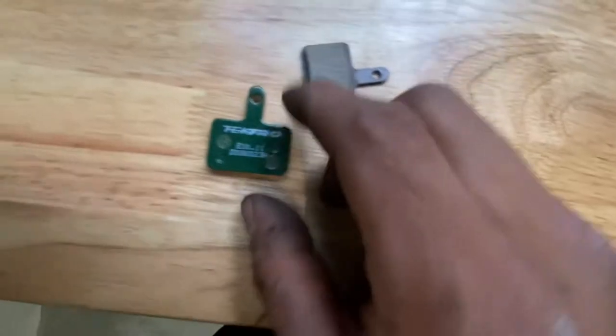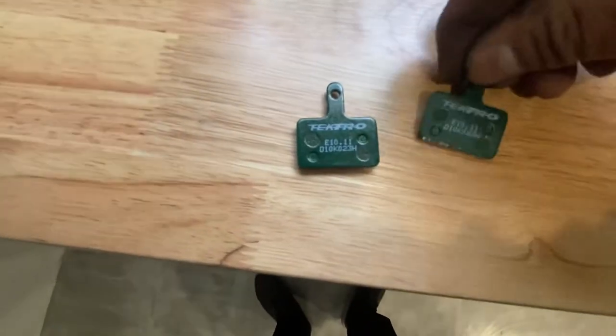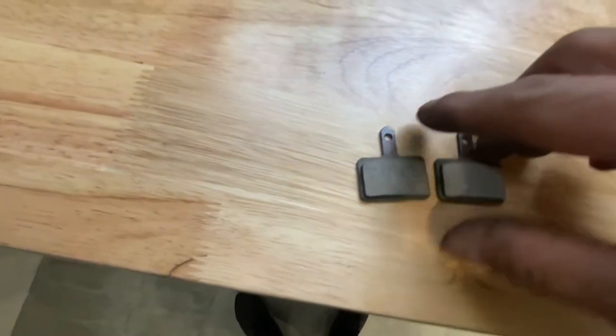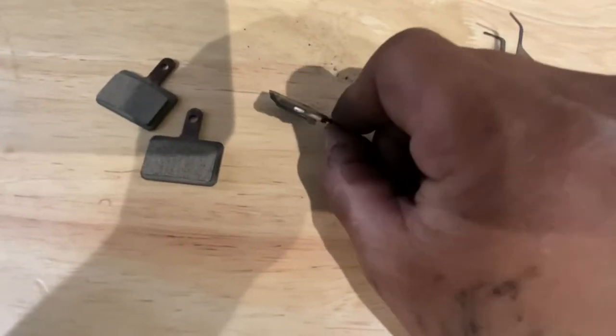These are Tektro and they are compatible for this brake from Pedal Electric — any of the models we have, it's about the same. There's a link in the description of this video showing where to get these pads. Here's the difference: a new pad versus the old pads.